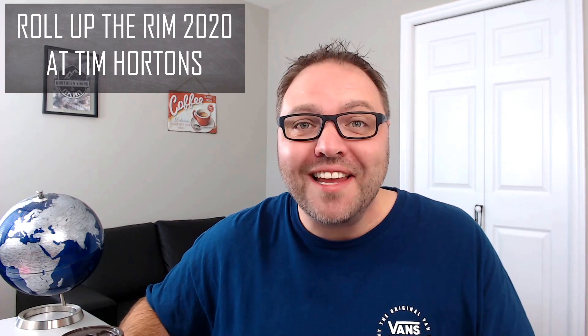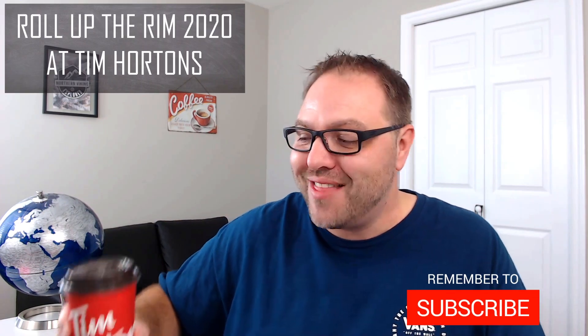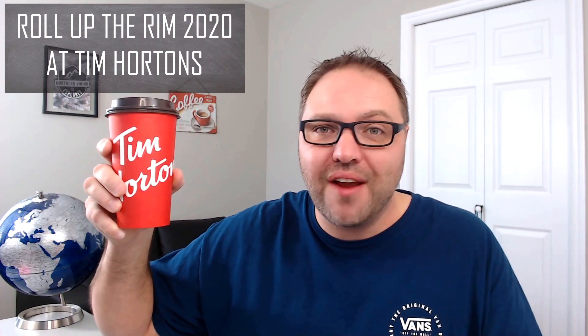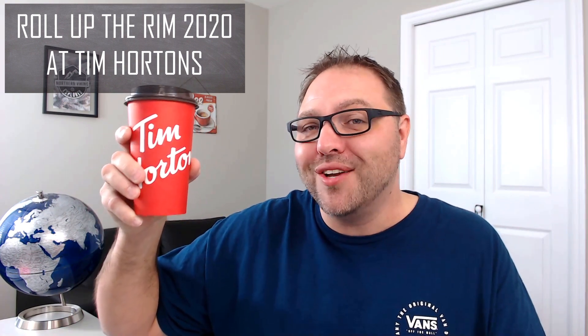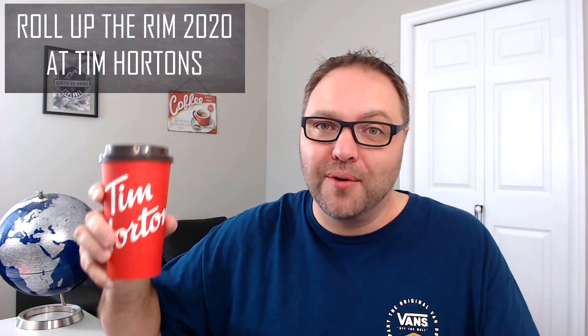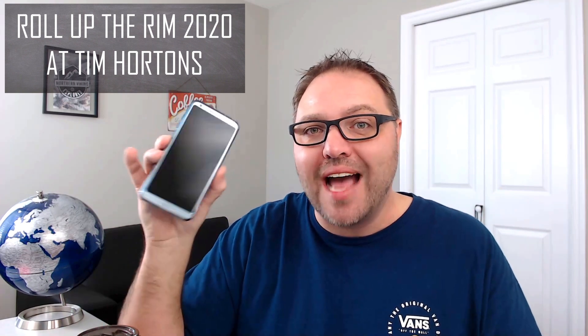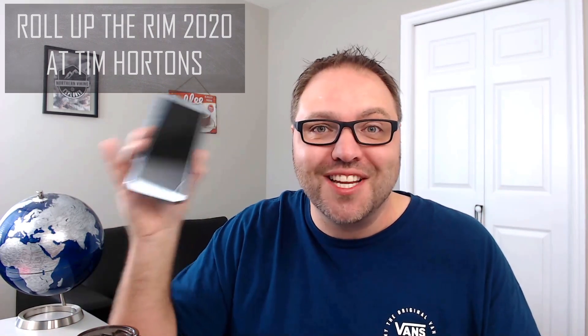Roll Up the Rim 2020 has started today at Tim Hortons, but there are no physical roll up the rims on the cups — they canceled it because of everything going on in the world. However, you can still get digital roll up the rims by scanning your card or your app. Let's jump on my phone and show you exactly how to redeem your roll up the rim digitally.